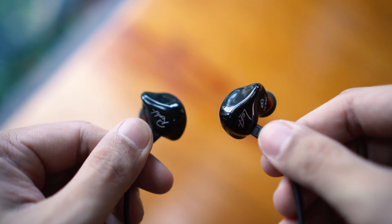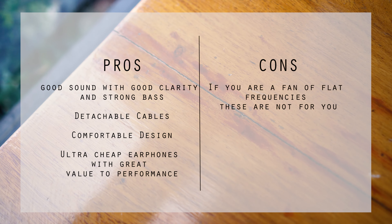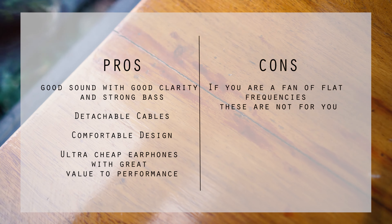It has good clarity in the mids and a tight punch in the bass. The bass can really dive deep when the song needs it, yet it remains tight and composed — I can say it's pretty much well balanced.